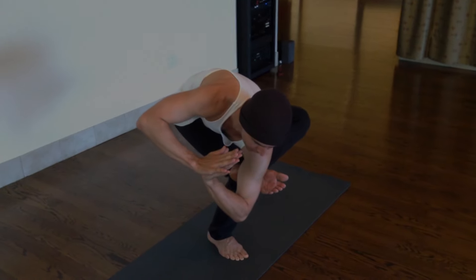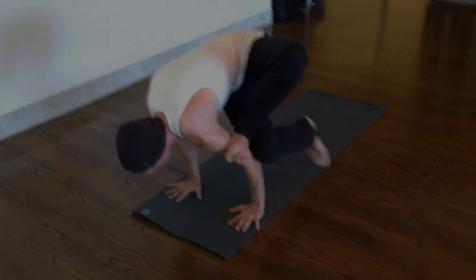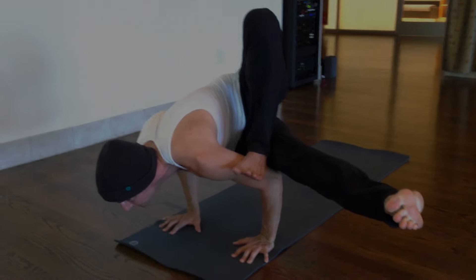Get it up by the shoulder. Spin to the side, plant your palms, and then see if you can shift forward — it's like you're standing on the upper arm. Take the leg to the side, take the chest forward.